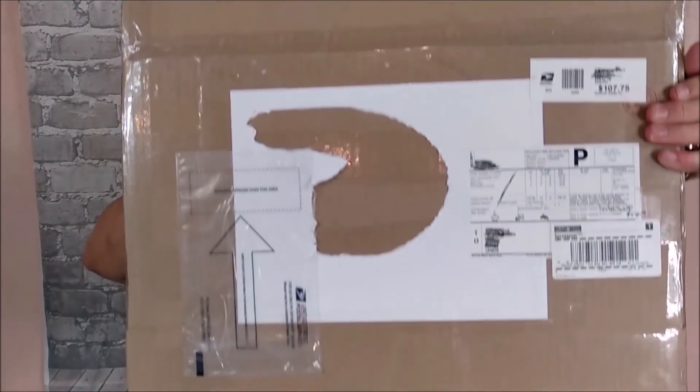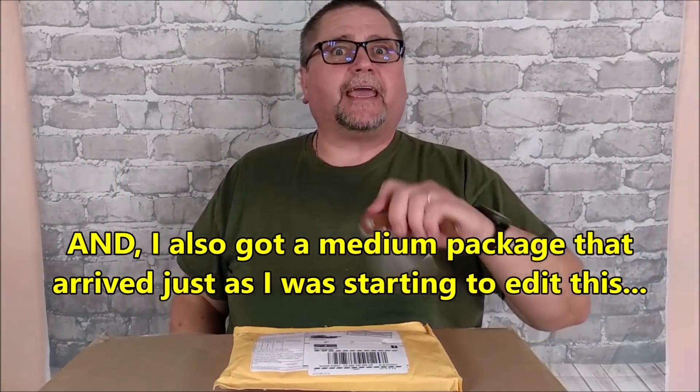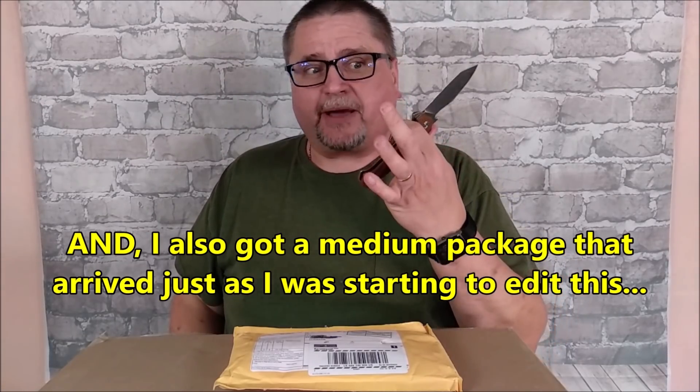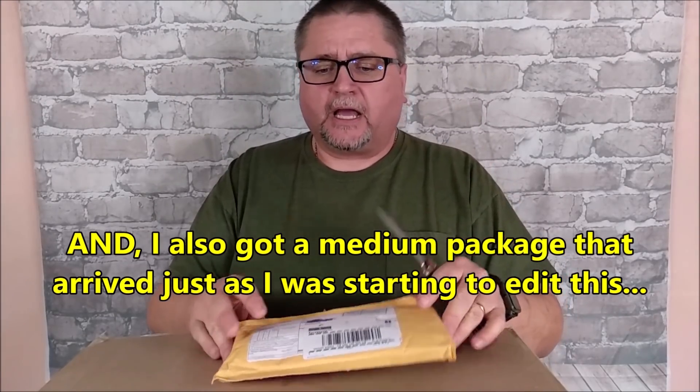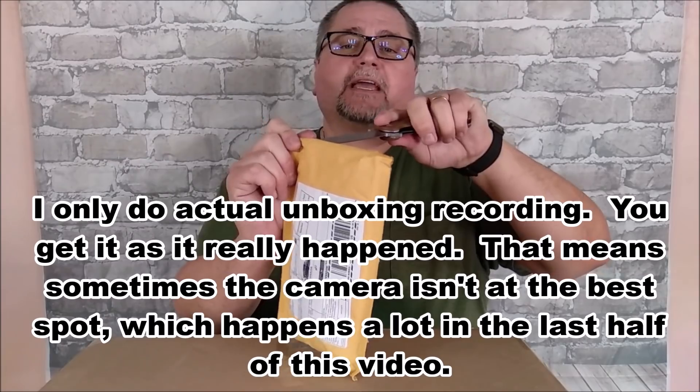Hi folks, this is Jake here at Canadian Cutting Edge. I've got a small package and a big package, and we're going to be opening these today. So I've got my trusty Kubi knife here, I'll get started opening this one, and then I think we'll have to change the camera angle to open up that big box. So let's take a look.